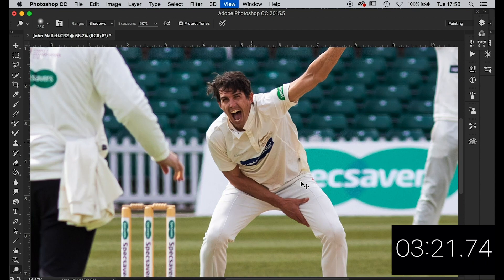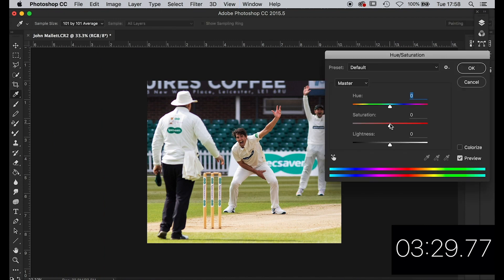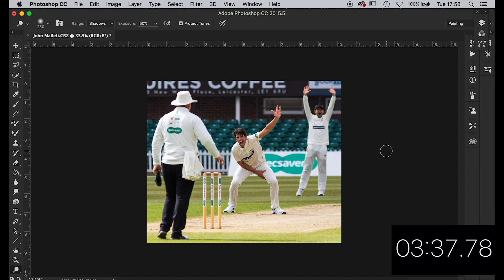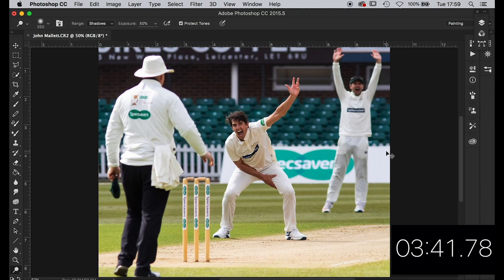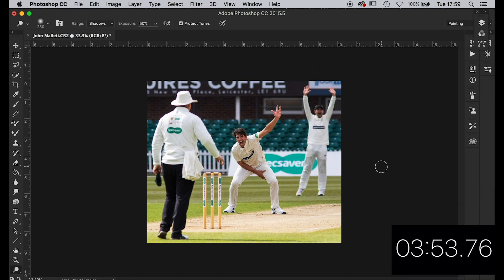That'll do — three minutes. Give that another five — let's take that five off. I'm happy with that I think. It's a difficult one — does it need more punch? Three minutes 46 — I'm undecided on this one. Just give me three. I think that'll do. It's really bright down here — I don't think we can do anything with the burn tool. I'm happy with that. Four minutes five — crikey. I think you're going to win on the timings again David. Let's get that saved. Over to you, David.